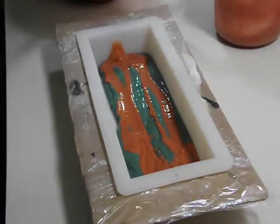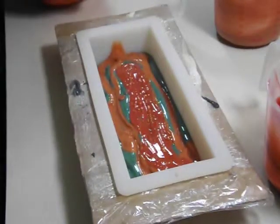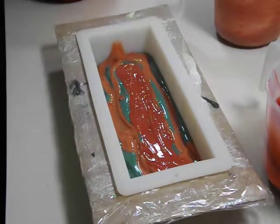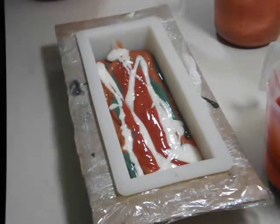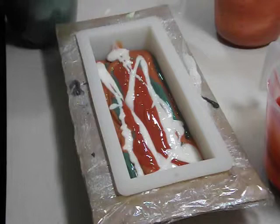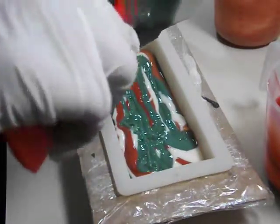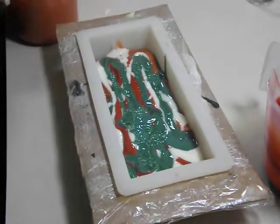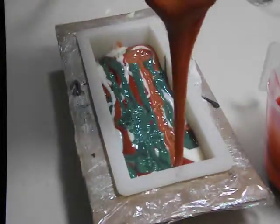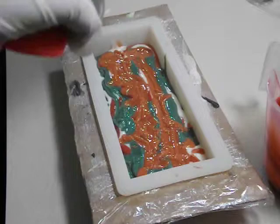I'm fighting this gnat that I just am not able to get. I'm going to get it though — you don't get away from me! That is going to be so beautiful. I love it. I haven't done a drop swirl in some time now, so let's do the rest of the dish. At one point it seemed like that's all I was doing was drop swirls.